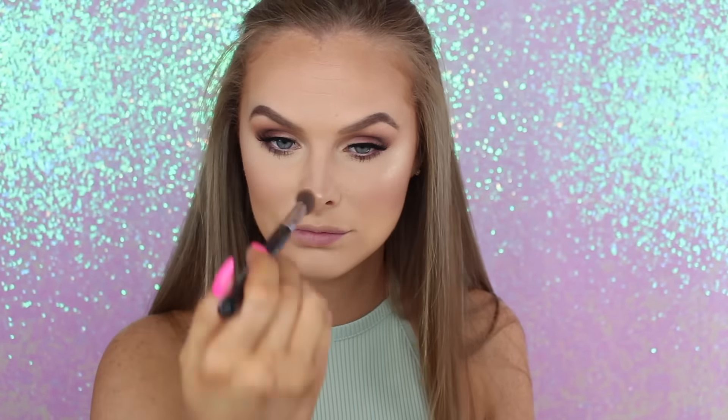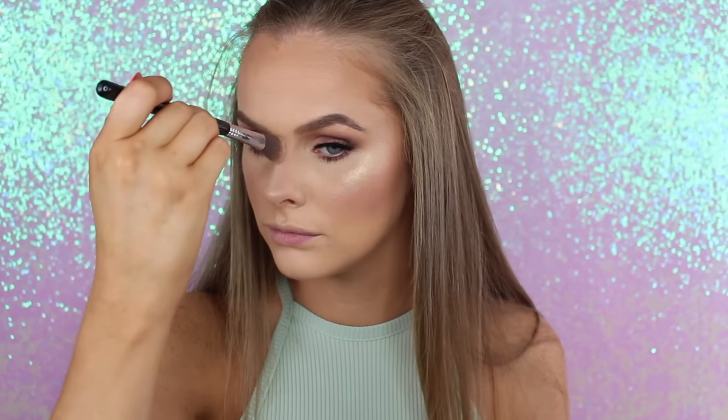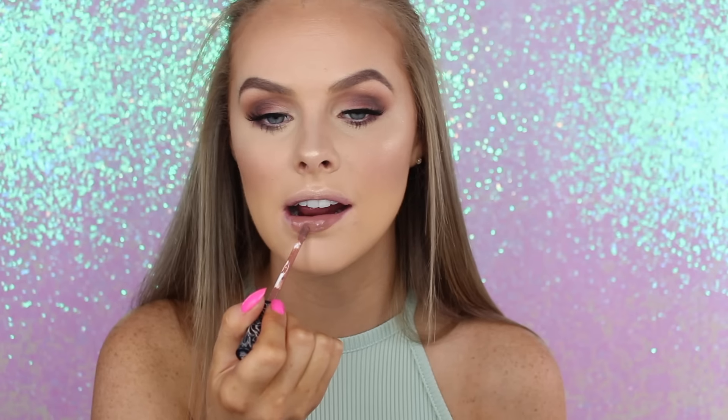And then for my lips, I am going to be taking a Kat Von D product — this is the Kat Von D Bow and Arrow Liquid Lipstick. One of my all-time favorites.